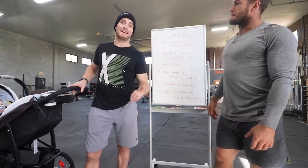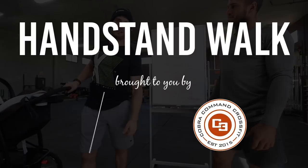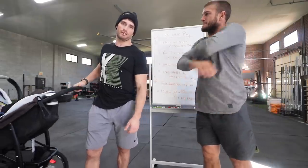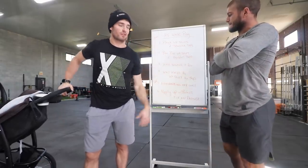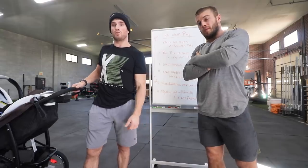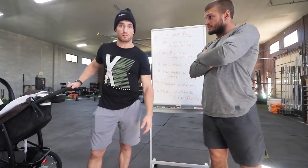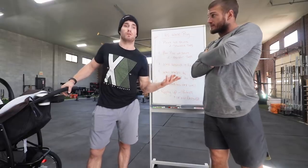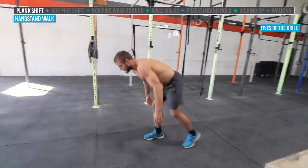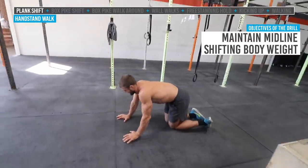All right guys, today we're working on handstand walking. You guys asked for it, we deliver. I have a whole progressional thing we're going to go through, from very basic for some of you guys that have never gotten up onto a handstand before, to some of you guys that are already handstand walking looking to improve.